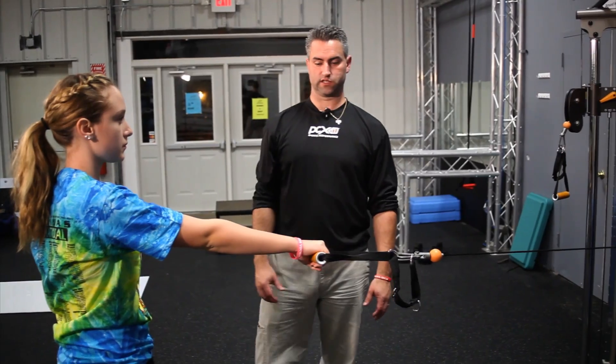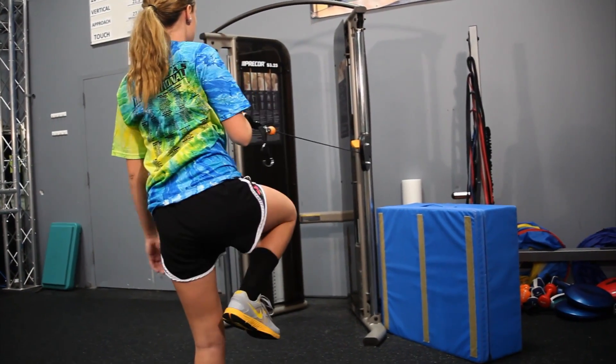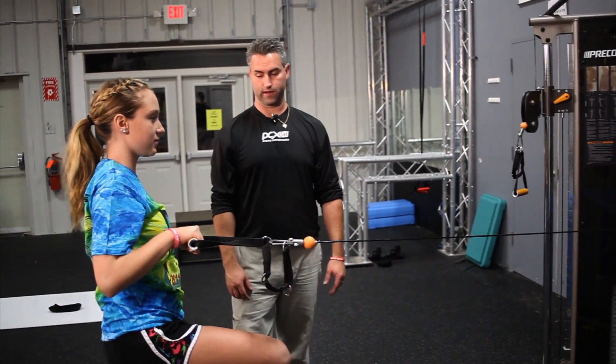Another exercise we'll do is a single leg rotary pull on a cable column. She'll get balance on one leg, bend at the hip again. The leg that's doing the work is the leg she's standing on, so go ahead and pull yourself back up. She pulls with her butt and hamstring, hand right back into her hip, up, back out again.